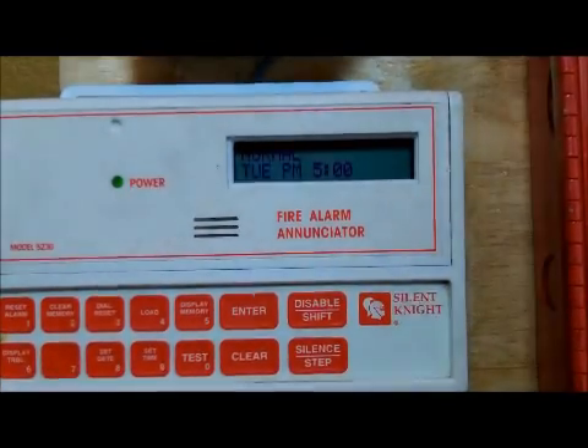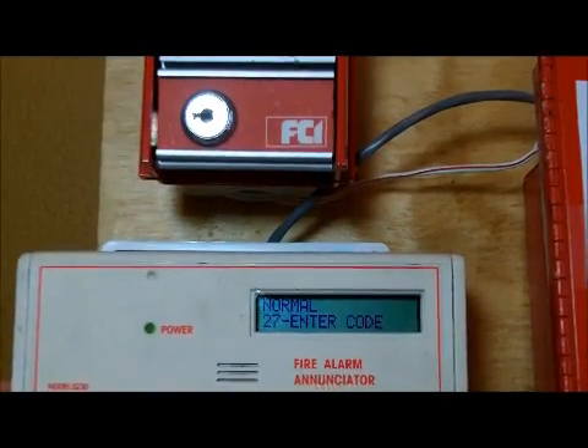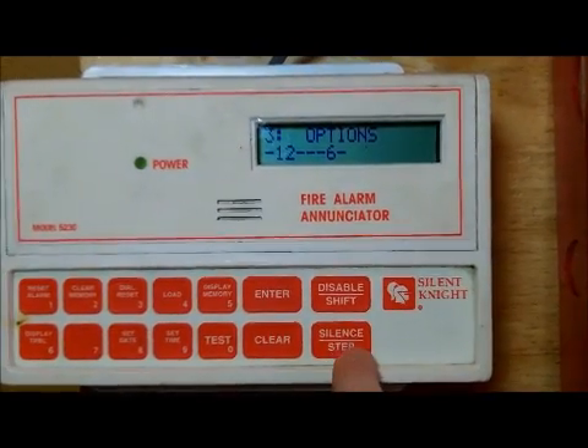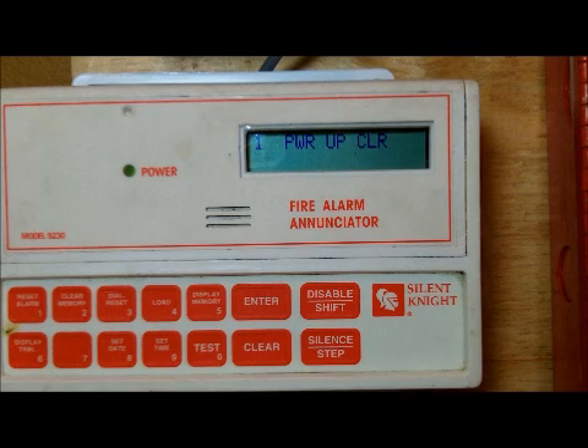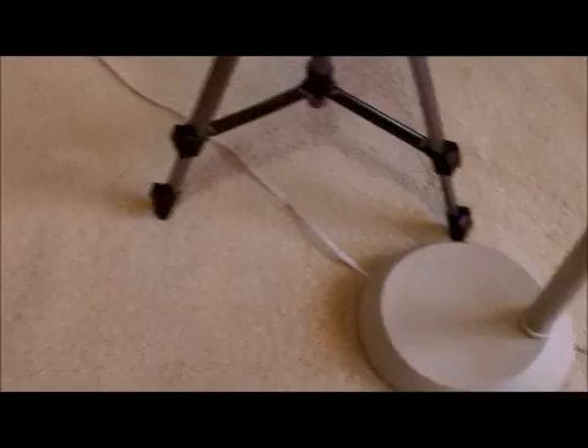It's a really useful feature. To enter programming mode you just do 27 enter, then your normal password, and you're in. Press the silent/step button twice to go to the main menu. I'm turning on my computer to show you how I program things. I use Google Chrome — I don't know why anyone would use Mozilla Firefox or Internet Explorer. I even have my guinea pig's picture on my homepage.